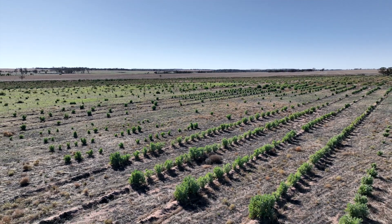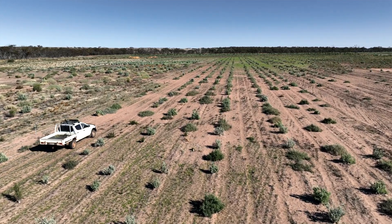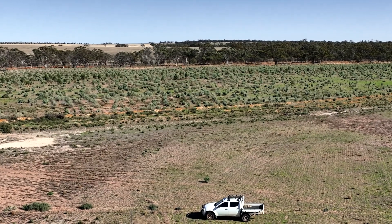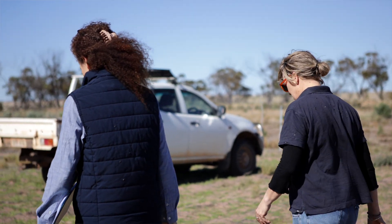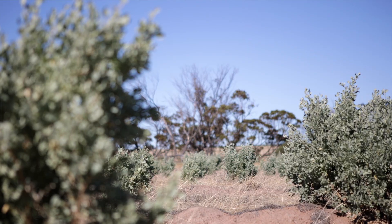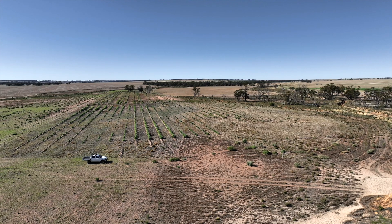We're really happy with this establishment, and once you experience success after grazing and a successful establishment it just encourages you to do more and more. Your landscape feels resilient and vibrant and it has its economic benefits too. Experiencing the success on the six-year-old stand and then this — you just want to do more. When they're having success that drives them to do more, and we all know we need to plant more trees and more native species for environmental reasons, so giving people more reasons to do that is really inspiring.